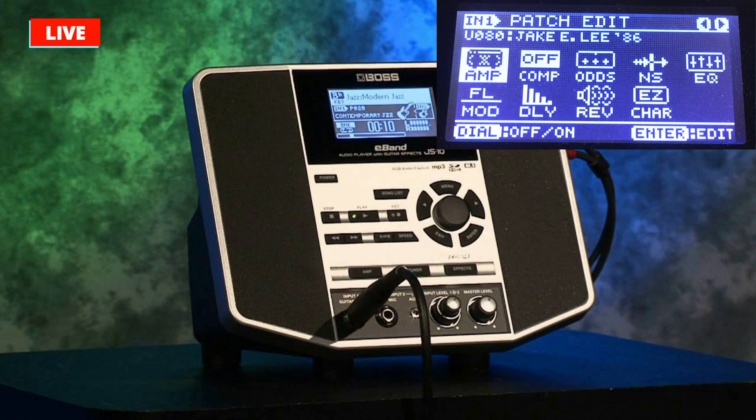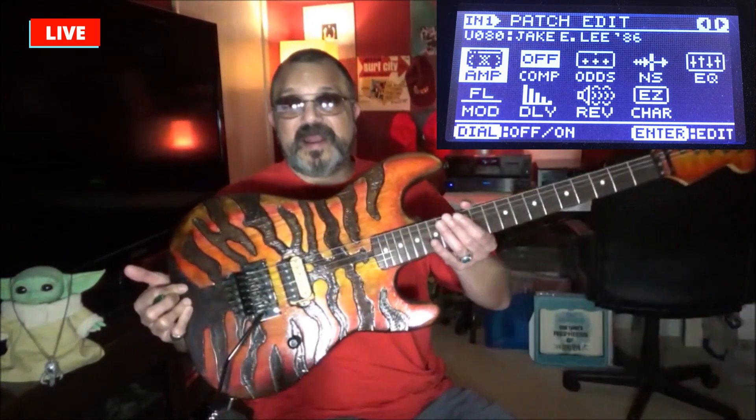Look at the screen and look at the knob positioning as you would a clock if you don't have my exact settings. I'm using the Boss E-Band JS10, which has the Boss GT100 effects processor already built into it. Whatever you have — stomp boxes, rack effects, computer-based software, Fractal Audio Axe-FX 8, 1, 2, 3, Line 6 Helix, the Spark — just use the screen to get in the vicinity, then tweak it. I'm also using my custom tiger guitar with DiMarzio Super Distortion pickups, so your results will vary.